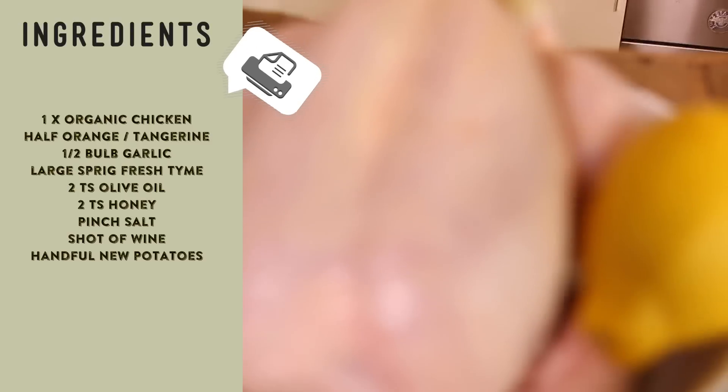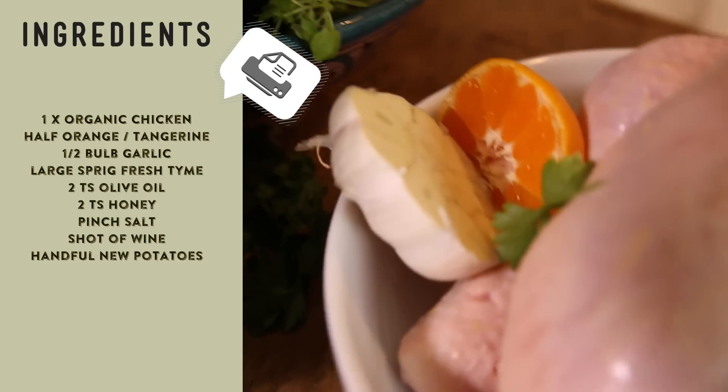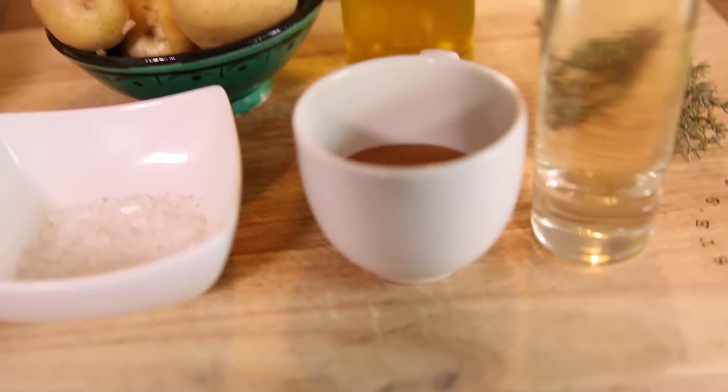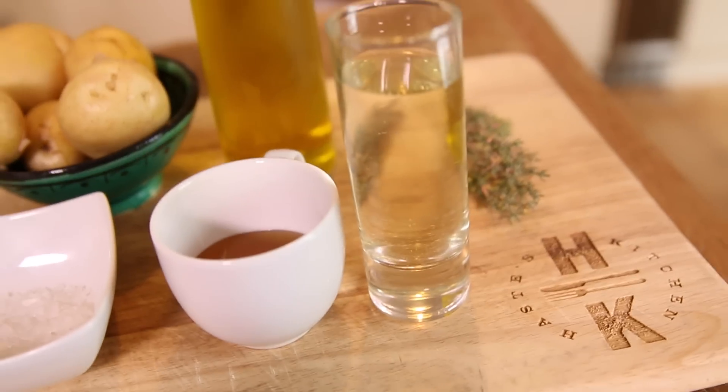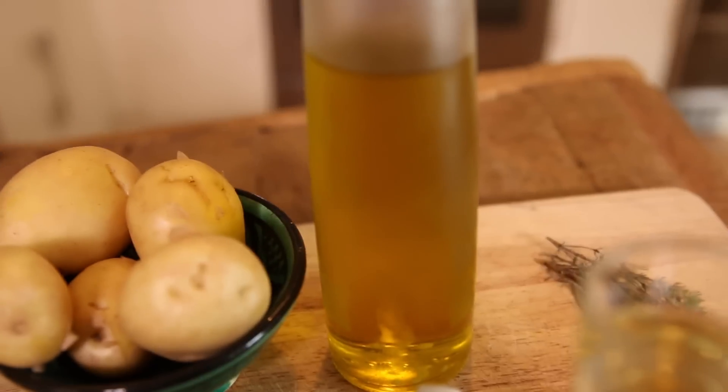Ingredients wise: we've got a whole organic chicken, one lemon, half a tangerine, half a whole clove of garlic, some sea salt, some new potatoes, a little bit of honey, some white wine, a little bit of thyme, and some fresh olive oil.